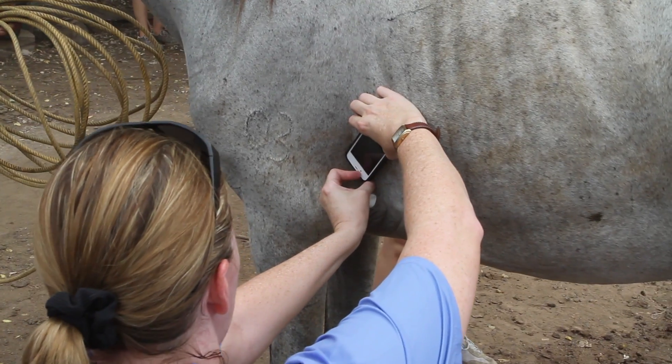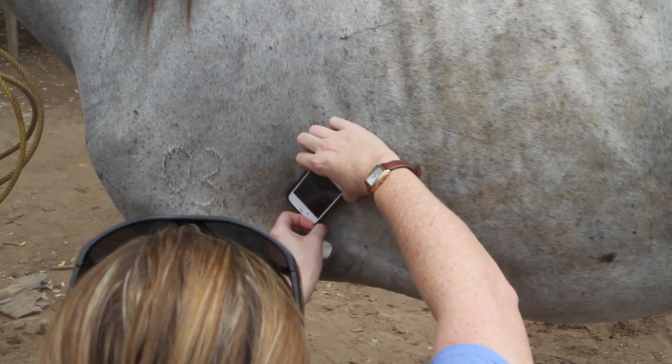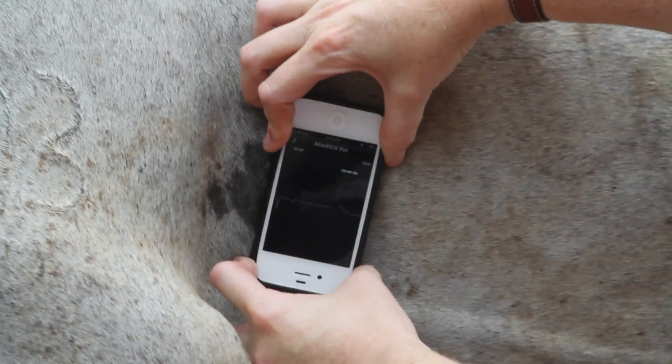This is the Alive ECG vet — I'm doing an ECG reading on this horse with my iPhone. Very cool.